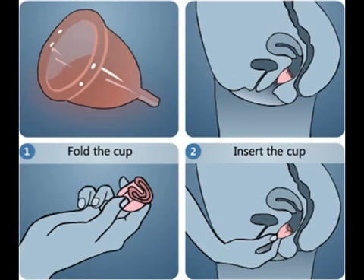After about 4 to 12 hours of use, depending on the amount of flow, the cup is removed by reaching up to the stem of the cup in order to find the base. Simply pulling on the stem is not recommended to remove the cup, as pulling it down will create suction. The base of the cup is pinched to release the seal, and the cup is removed.